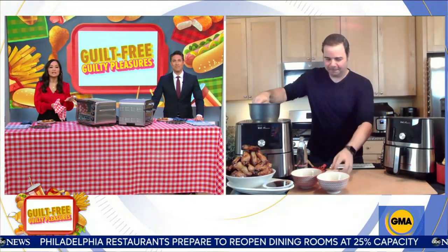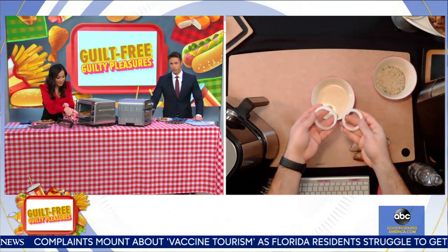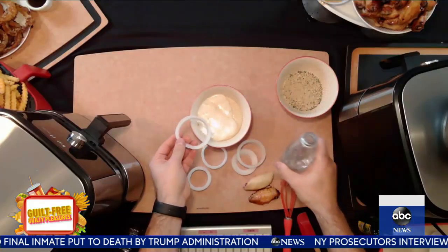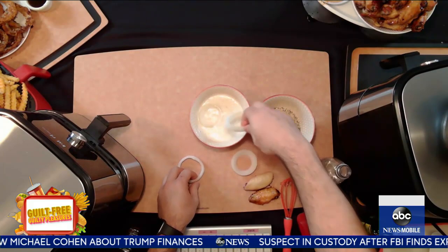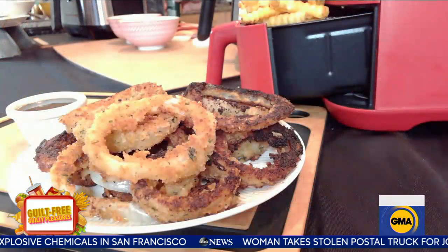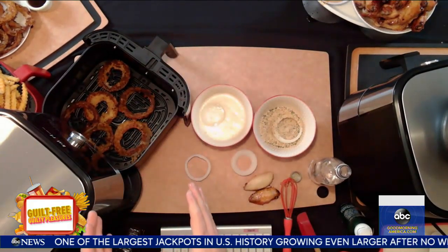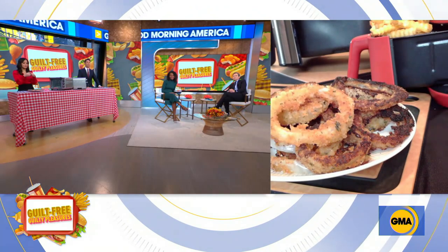Next up, that old greasy classic — onion rings. How do you make these taste as good as the full fat version? All I'm going to be doing is adding some seltzer and flour to start breading them — just seltzer, flour, a little bit of your spices. Then go into some seasoned breadcrumbs and pop that into the air fryer with some olive oil spray on top. I swear, this tastes like deep-fried onion rings, but they're just air fried. Look at all of these beautiful golden brown ones. I serve these with some of that maple syrup as well. George, always a pleasure — great to see you.